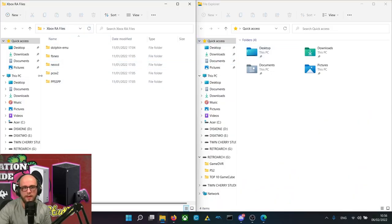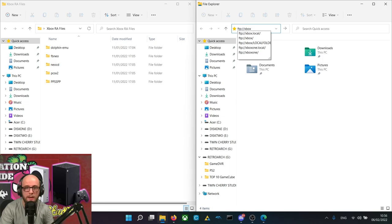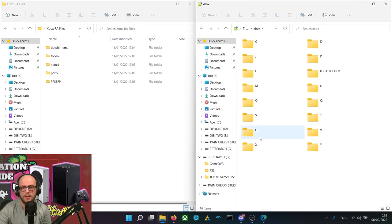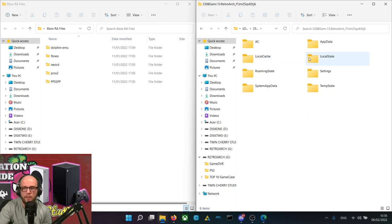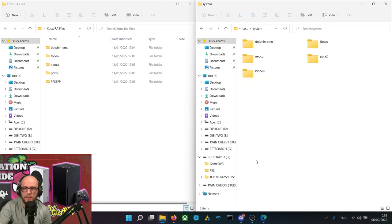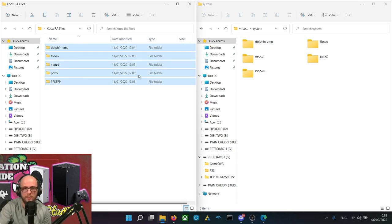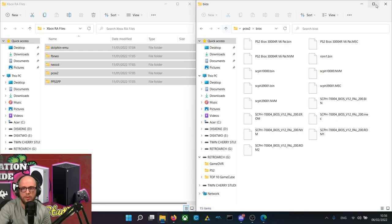On the computer, I've got my Xbox RA files folder with my PS2 BIOS in it. In another file explorer window, click the address bar and type FTP://Xbox and press Enter. That will bring up my Xbox. Enter your username and password — mine is FTP, FTP. Then go to Local Folder, find RetroArc — RetroArc Gamer 13 RetroArc — click on that, go into Local State, then the System folder. I've already copied everything over. You just drag it across — it can take 10 to 15 minutes depending on your connection. My BIOS are all in there and we're good to go.